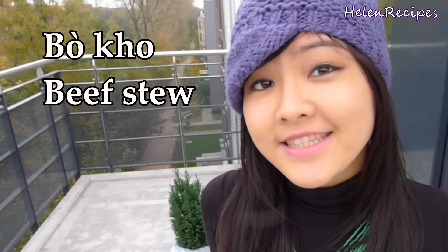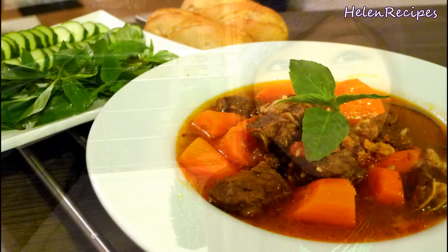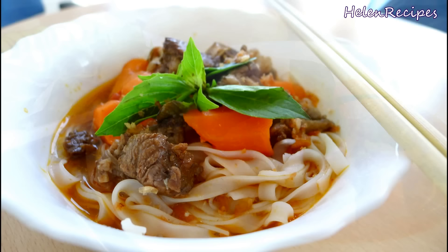Hi everyone, it's Helen here. It's getting colder here and today let's make something warm. I will be cooking Vietnamese beef stew or bò kho, and this dish is highly requested by many of you. The final product will look something like this or like this. Are you ready? Let's go!